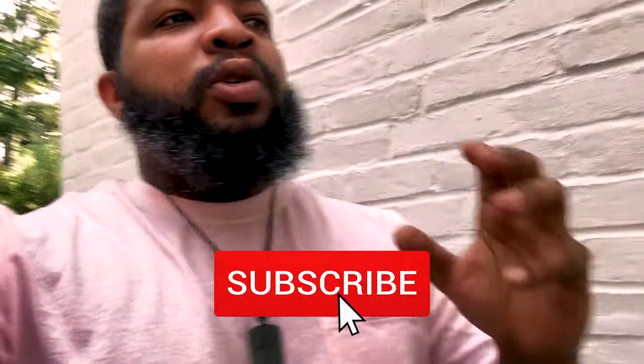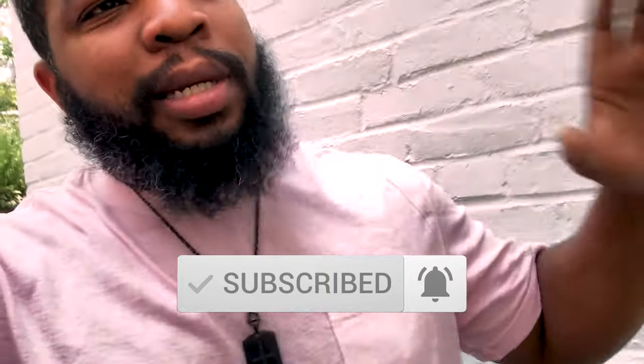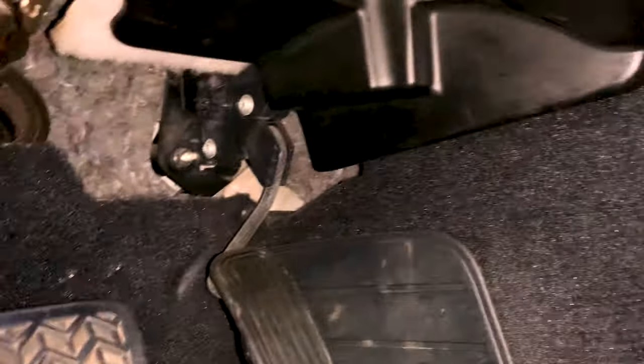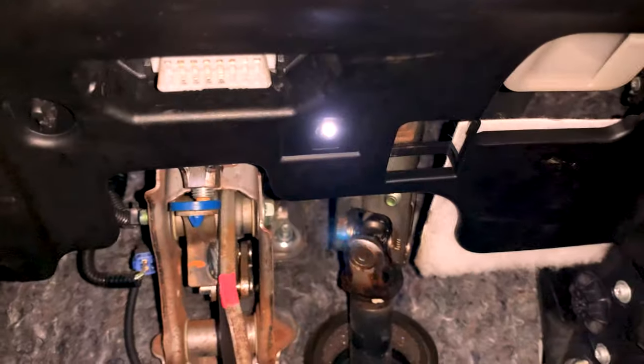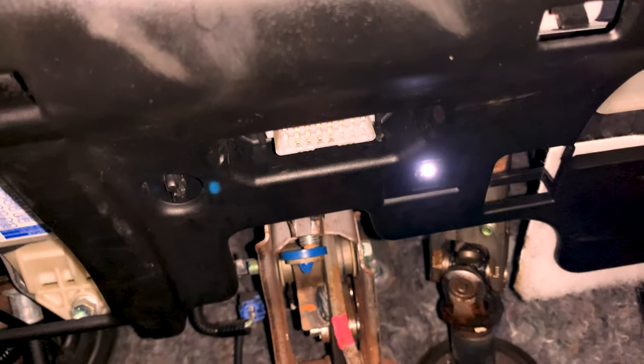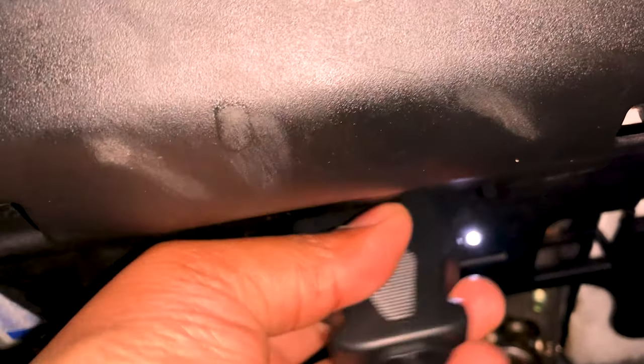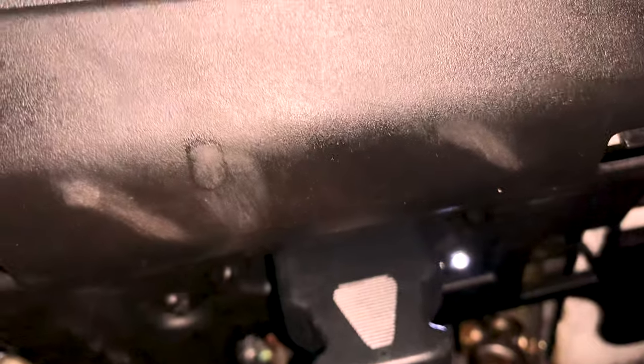Before we actually use our OBD2 scan tool, be sure to hit that subscribe button and the notification button to stay up to date on my videos. Truly appreciate it. So, the check engine light is on and we are looking for our port to connect to. There she goes — right there. This is our port. We're going to go ahead and connect to that port. Nice and secure — we're connected.